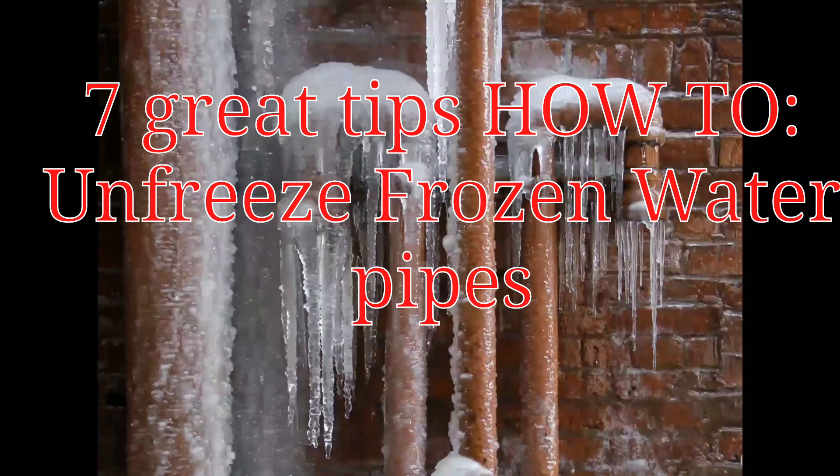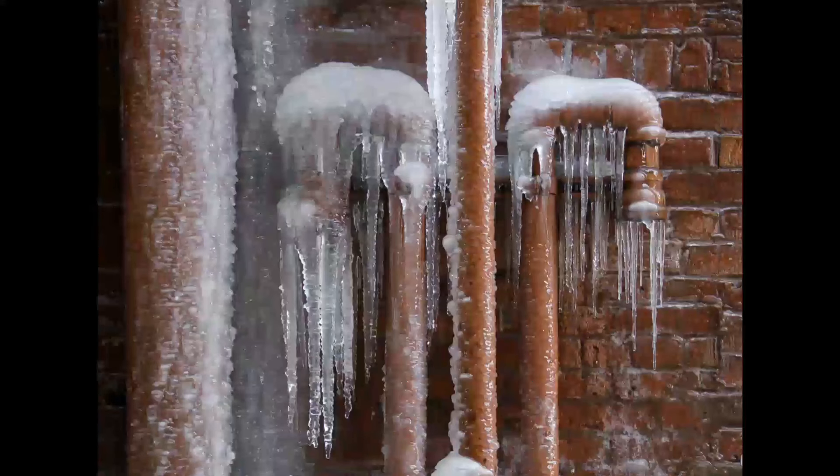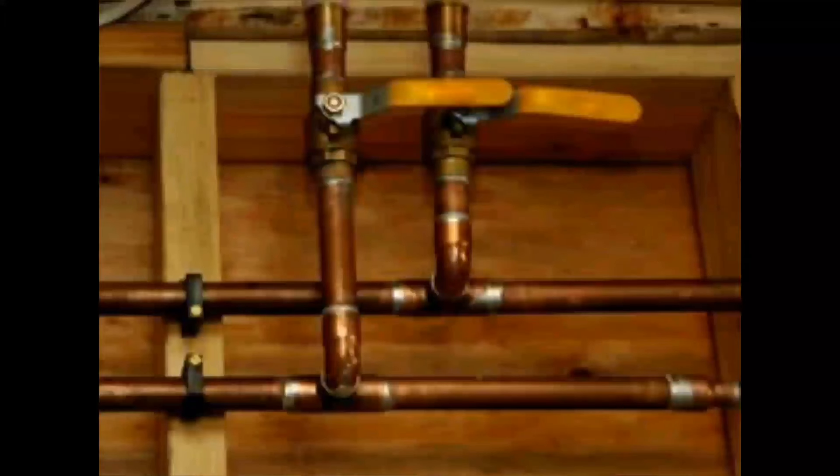In this video, I'm going to share with you how to unfreeze a frozen water pipe in your home. Thawing frozen water pipes quickly is important; however, it is just as important to thaw the pipe correctly. Here are seven tips to follow to help you get the water flowing and to help you avoid a burst pipe and potentially damaging flood at your property.